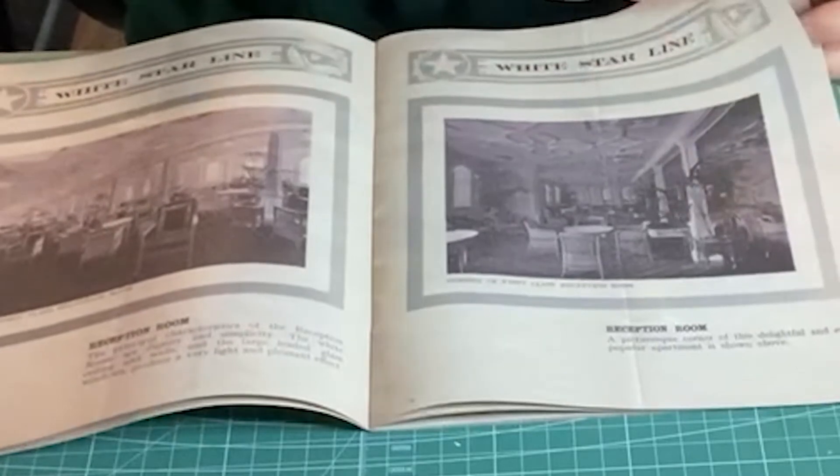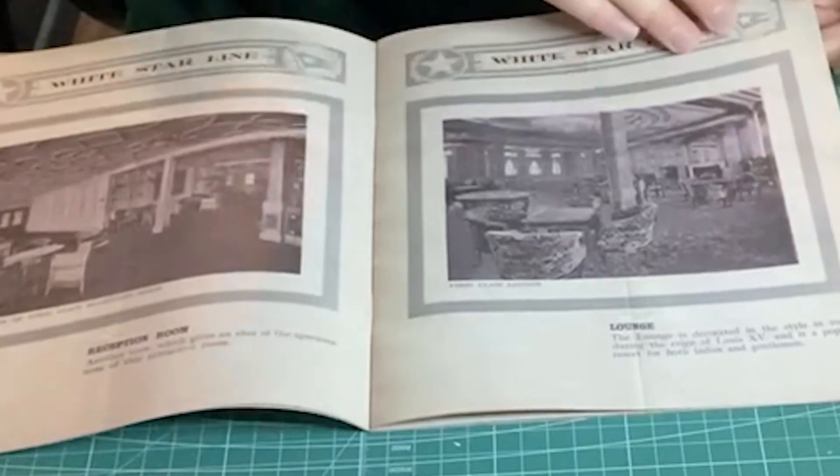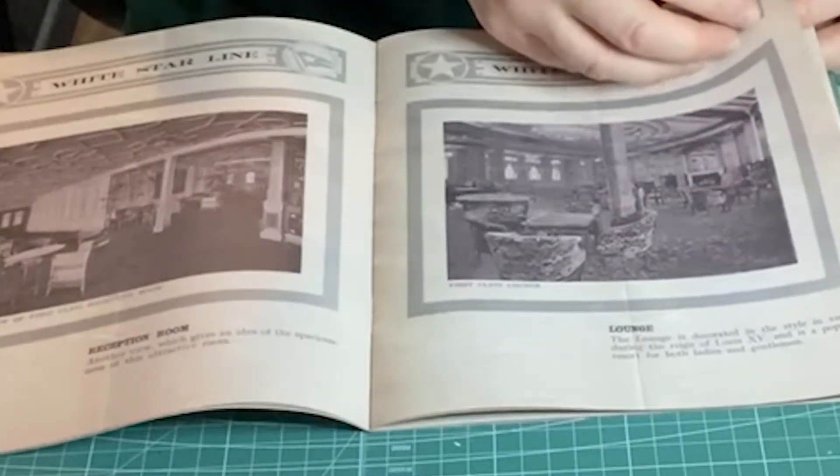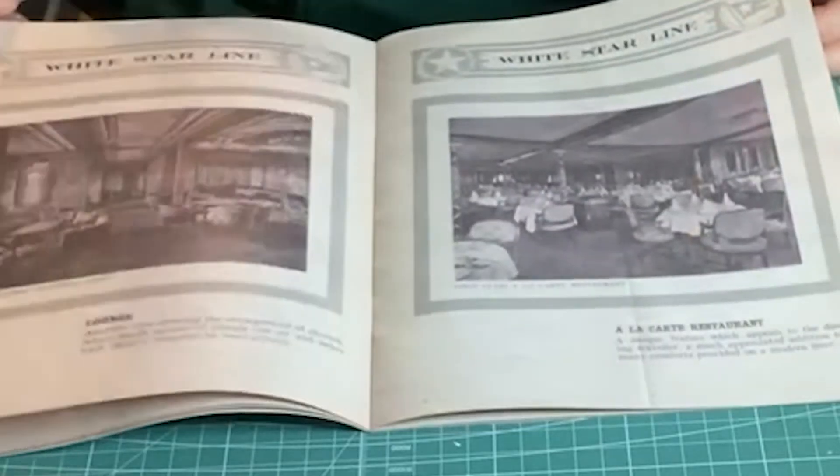Of course, the iconic staircase, amazingly reproduced in the Titanic Museum in Belfast, where she was built. You got the reception rooms, the restaurant, the smoking room. Whatever your thoughts about the James Cameron film, there's no denying the attention to detail — the accuracy is stunning. You can almost see Kate Winslet sitting in these rooms.